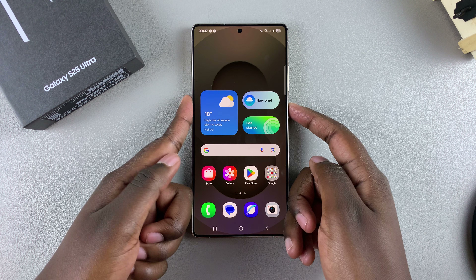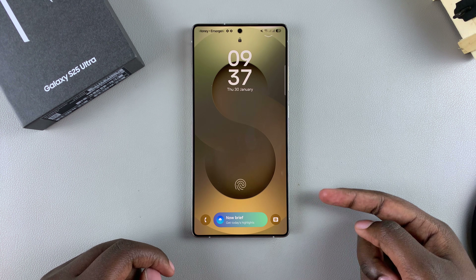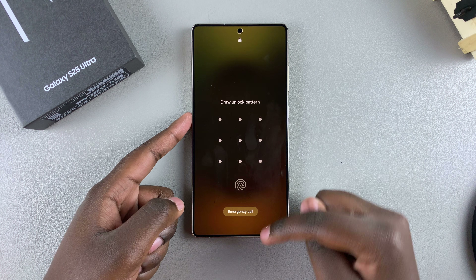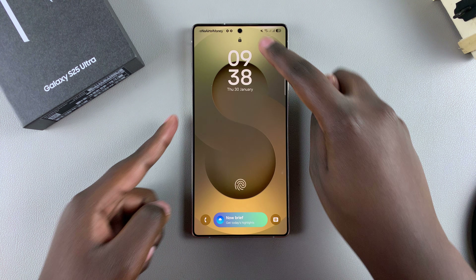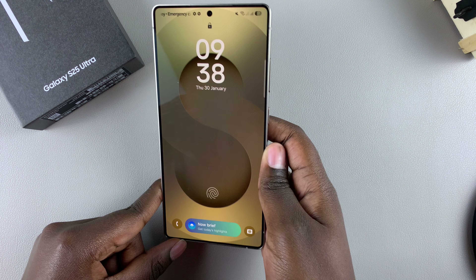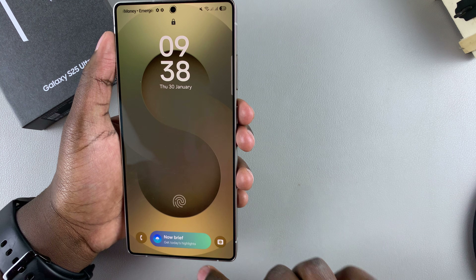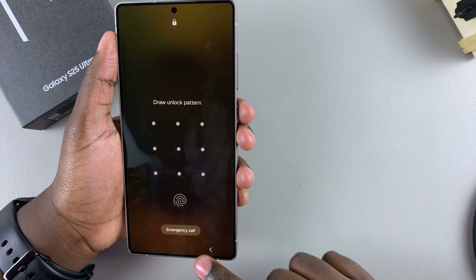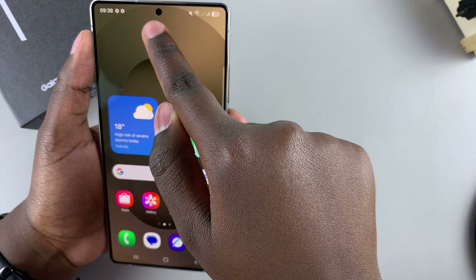Now whenever you unlock your phone, you can choose to use fingerprint if registered, your set unlock type, or face ID. Just tap the padlock icon at the top and it will scan your face to unlock the device.